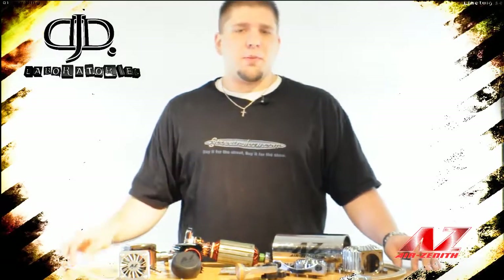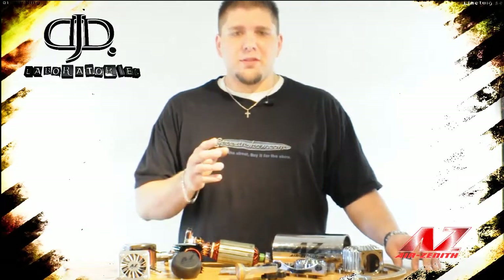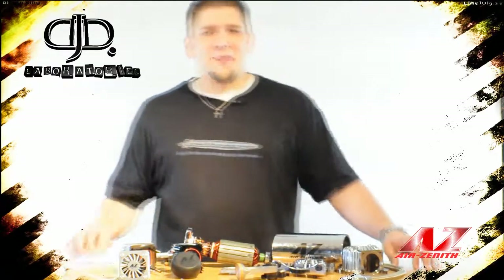Now that I've walked you through every aspect of the OB2 compressor, you can see what makes it so much better than its predecessor, the OB1 compressor. Air Zenith now backs this compressor with an industry-leading two-year manufacturer warranty. I'm Doug DeHaven with DJD Labs — thanks for watching.